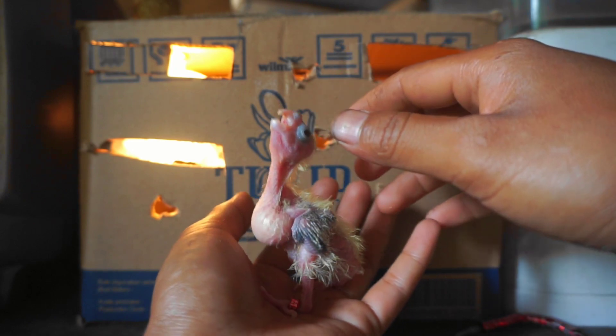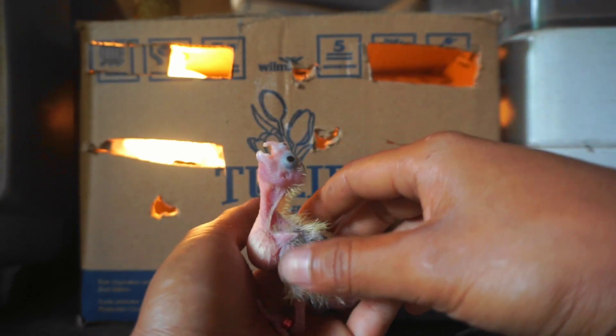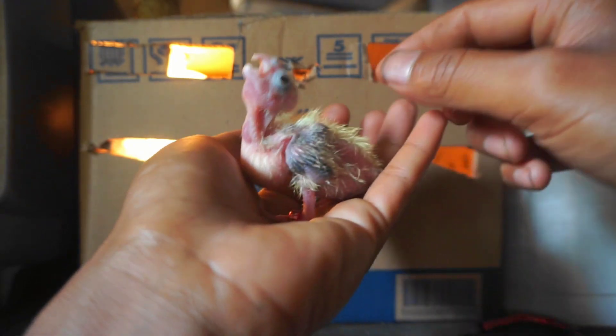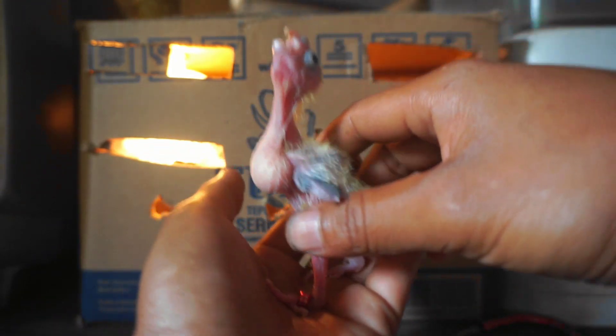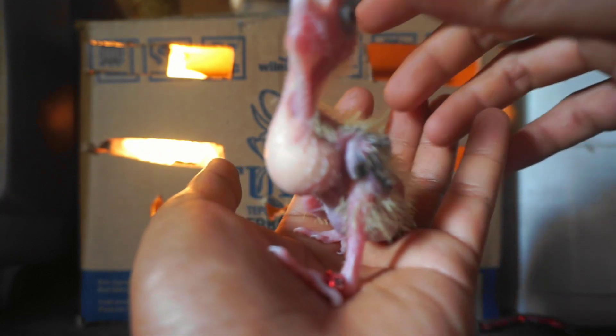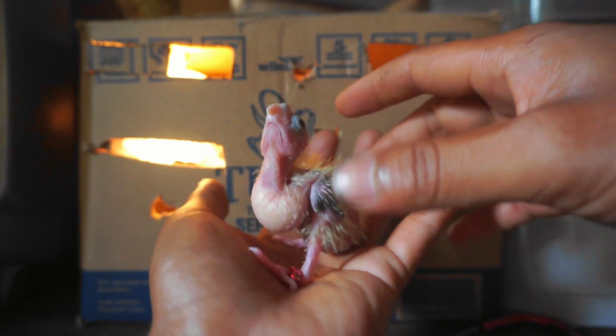Oke, kita masukin lagi ke tempat inkubatornya teman-teman yang dibuat sederhana dari kardus. Oke, mungkin cukup sekian ya pemasangan ring kali ini. Semoga bermanfaat. Wassalamualaikum warahmatullahi wabarakatuh.